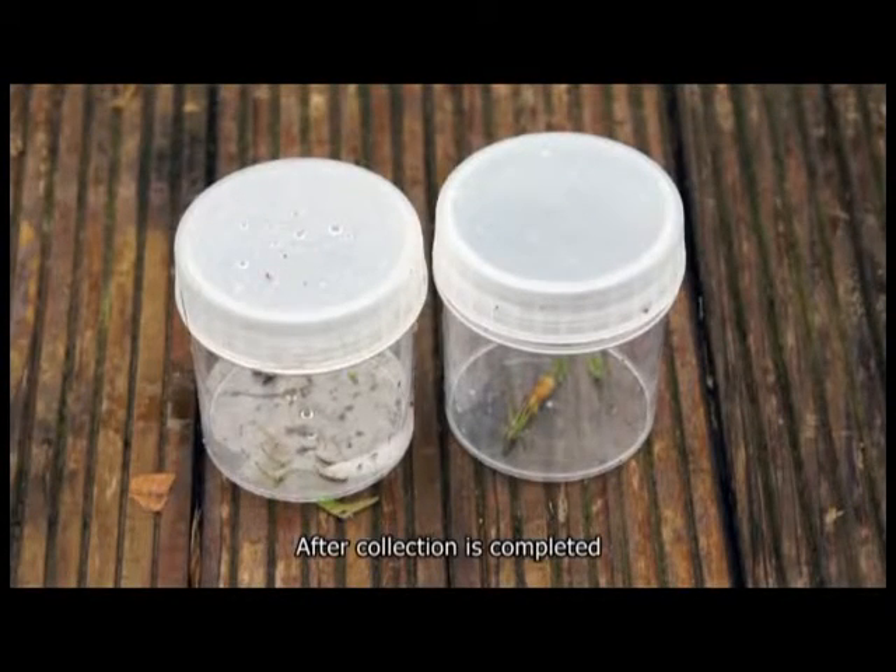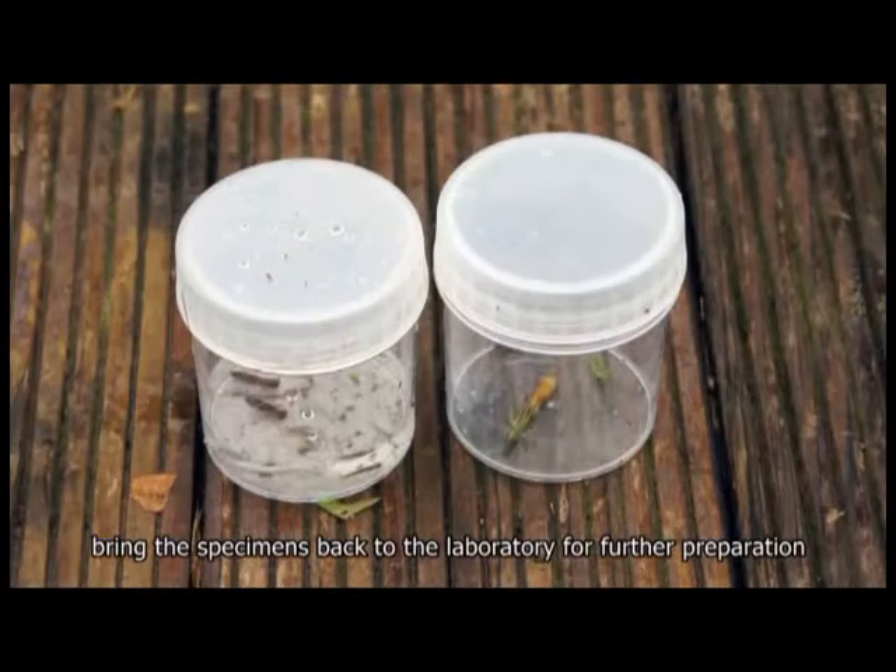After collection is completed, bring the specimens back to the laboratory for further preparation.